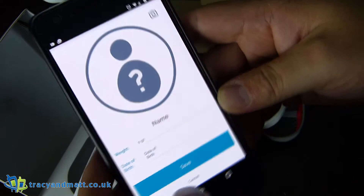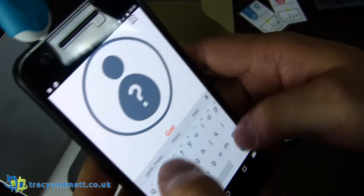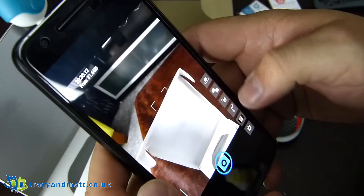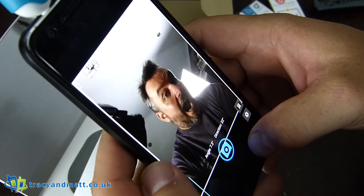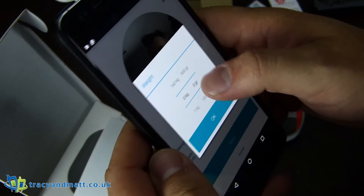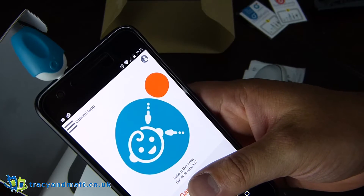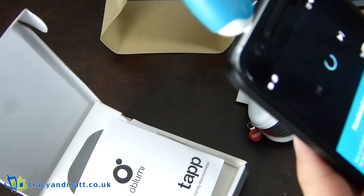So we'll create a patient. Weight, name — Gareth. Here we have my name and personal details. And I'm going to select ear or forehead — forehead measurement.